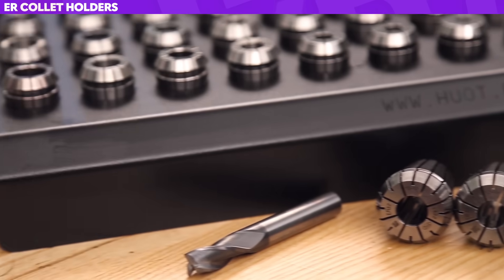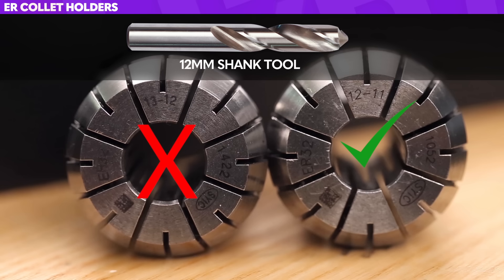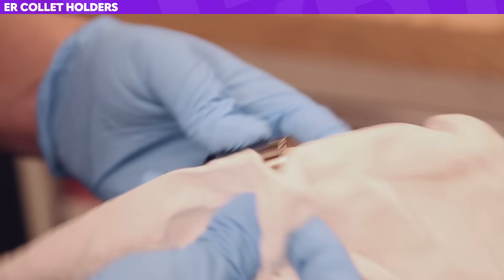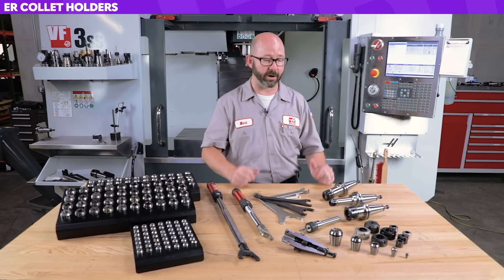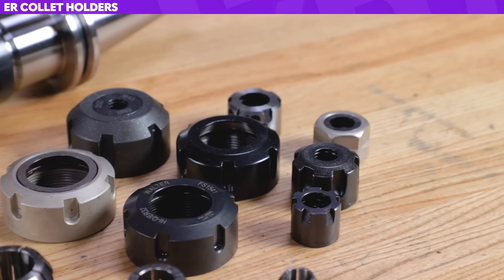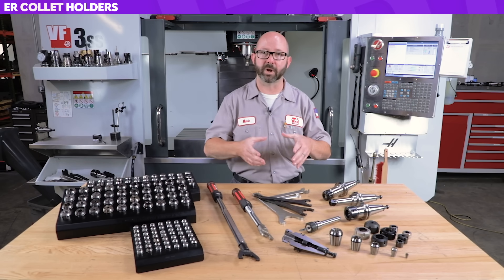A couple of tips for ER holders: make sure you're using the right size collet for the tool — usually the smallest collet available for that shank. If I'm using a 12mm shank tool, I'm going to use an 11-to-12mm collet, not a 12-to-13. Make sure the collet is torqued properly — it really affects everything, even the runout. And most importantly, make sure everything is clean and dry when assembling. Your choice of nut plays a big part in grip strength. A low-friction or bearing nut can increase holding power by 50%, giving all the clamping force right to the taper of the collet.